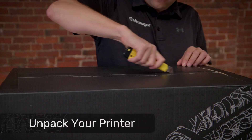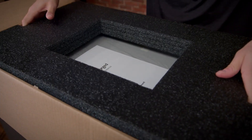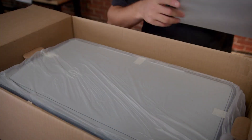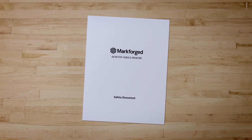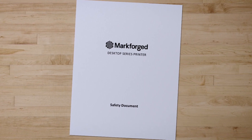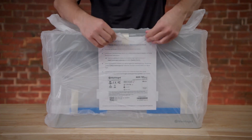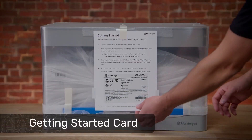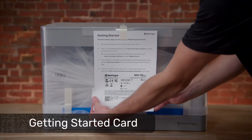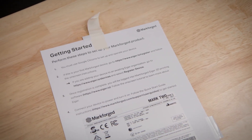We'll start by carefully opening the printer box, removing the packing foam and the safety booklet on top of the printer, and then finally lifting the printer out of the box and placing it on a sturdy work surface. Make sure to review the safety instructions booklet prior to continuing. Your printer comes wrapped in a protective plastic bag, which you can remove and discard. Remove the Getting Started card from the visor and set it aside.